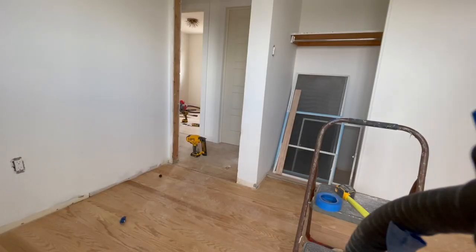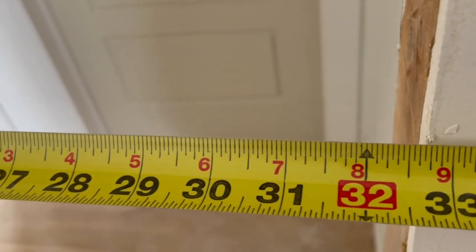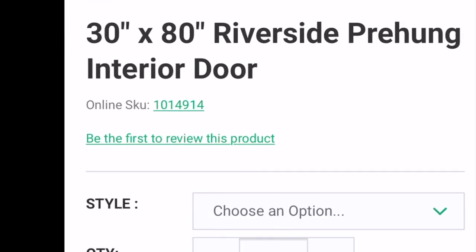Once you have chosen your door you need to determine the swing and size. To determine the size you just measure the rough opening — mine is 32 inches. You always leave room for the trim and shims and go down one size, so instead of a 32 inch door I'm going to pick up a 30.